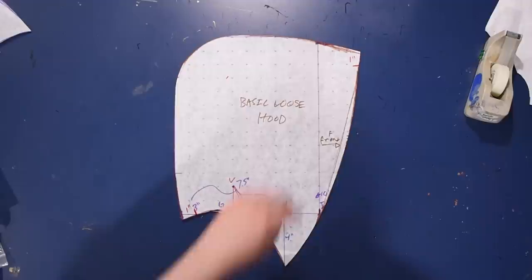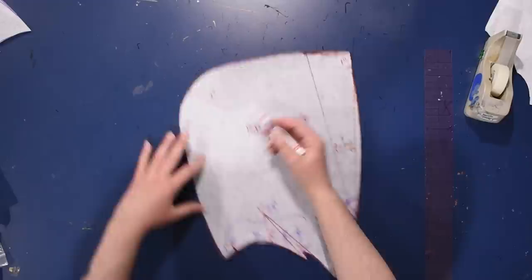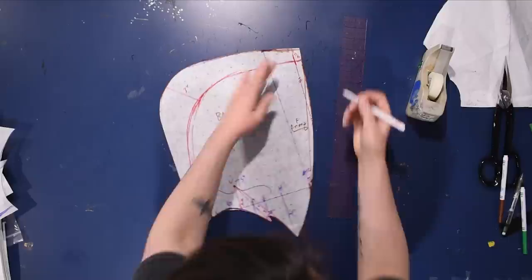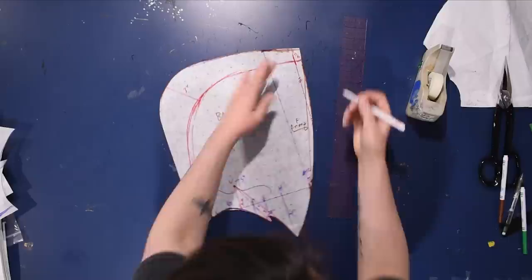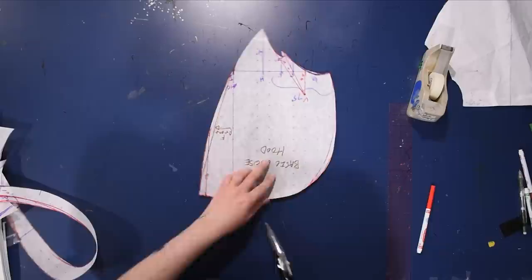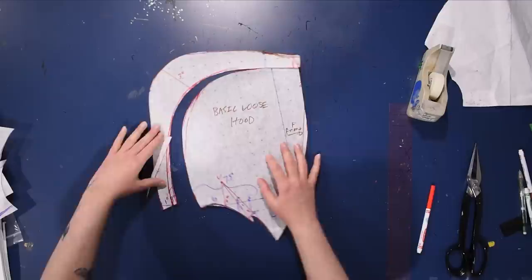From the front of the hood I come down 1 inch. From the back I come out about 1.5 inches. From the back corner of the hood I come in 3 inches and smooth that into a nice curve. You can use French curve rulers if you're not comfortable drawing curves freehand. I also take a half-inch wedge off the front to make it a little shorter. These measurements came from draping and playing around — a lot of times the numbers come from a messy creative process.